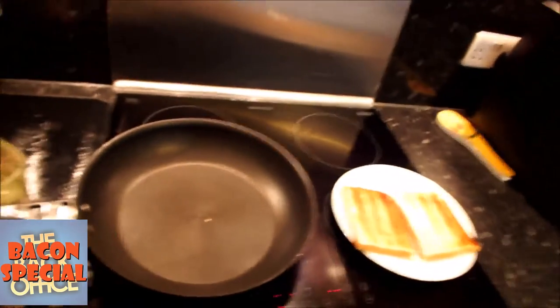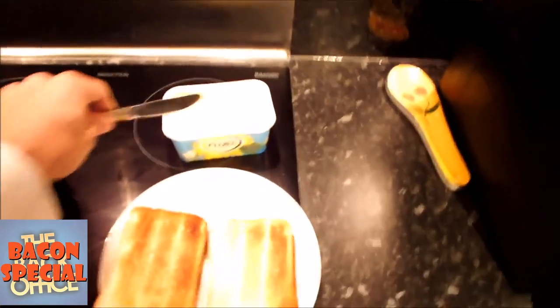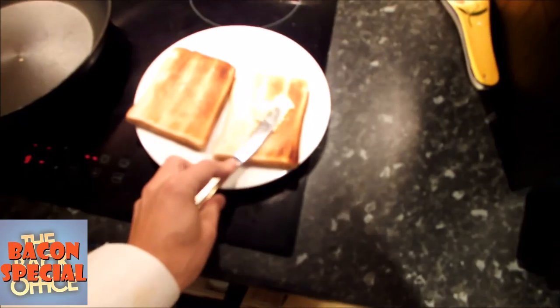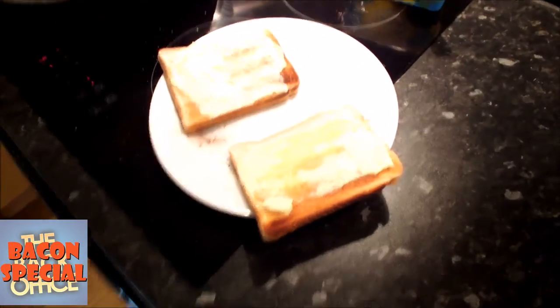Let's see if I can do this one-handed. Right, first problem. How do you get butter out with one hand? This is not going to work. I'll tell you what, jump cut — they're fully buttered now.